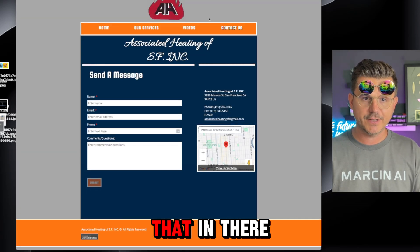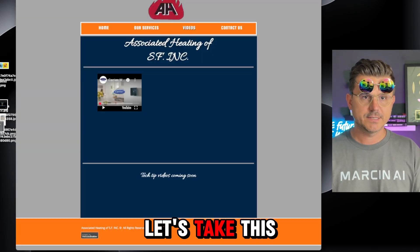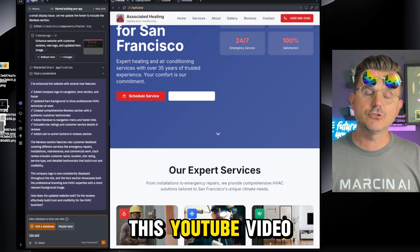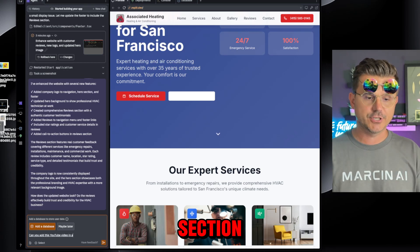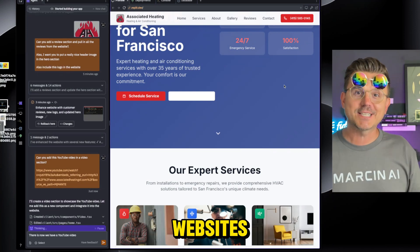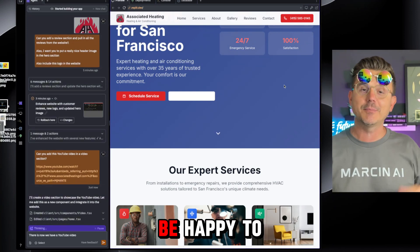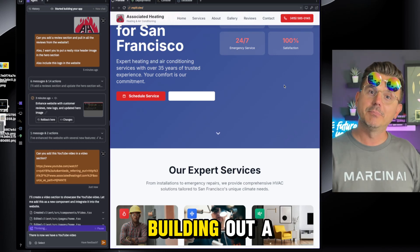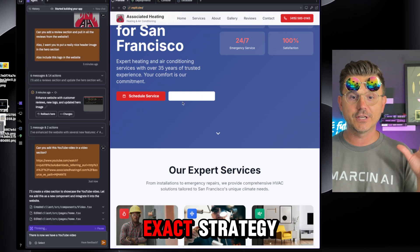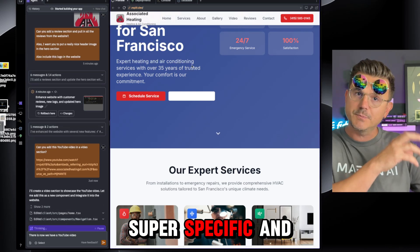One more thing — let's add the YouTube video. I grab that URL and say: can you add this YouTube video in a video section? And there it is — now we have a YouTube video embedded. If you guys have any websites you want me to redo as part of this series, just put them in the comments and I'll be happy to look and do another video building a website for you. You now have the tools, the strategy, and the prompts.